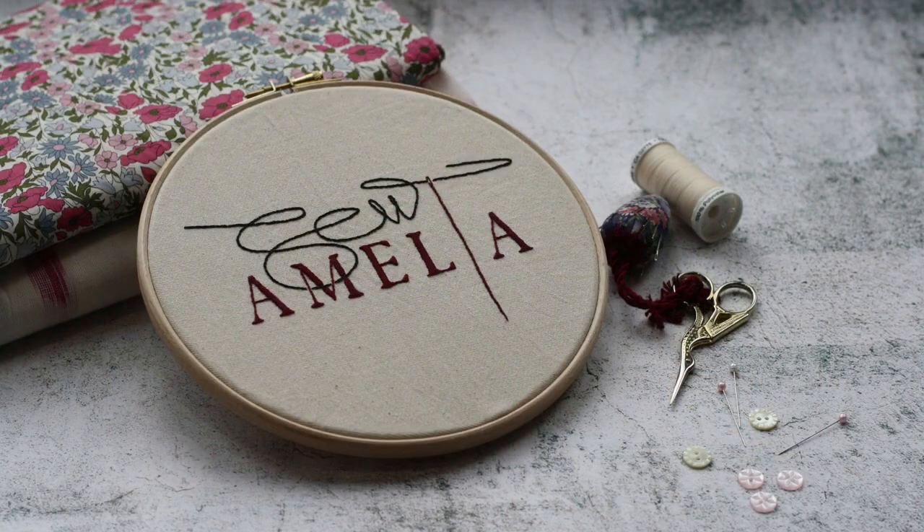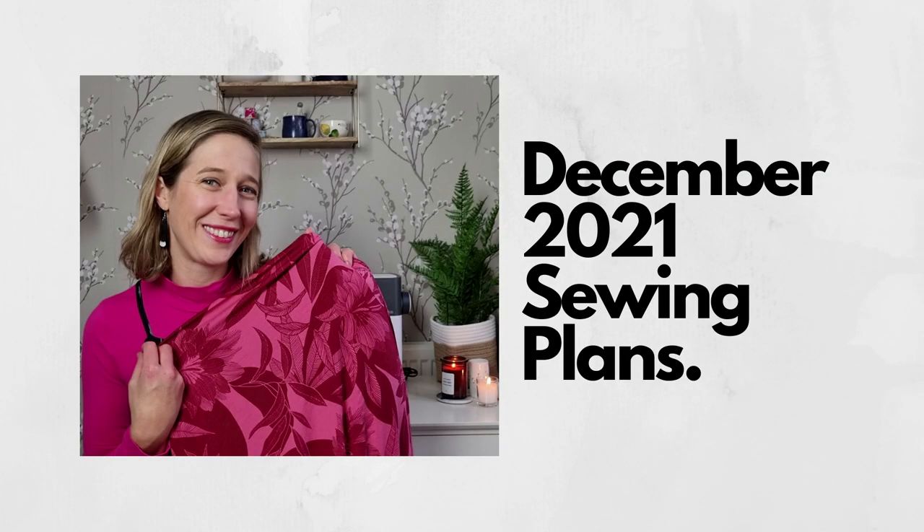Hello and welcome to Sew Amelia, my channel where I talk all about making a handmade wardrobe for me and my children. Welcome to this week's video, which is all about some plans for things I want to sew up in December. I cannot believe we are in December already. This year really has flown by and I am glad that we're coming into the Christmas season — I love that it's filled with so much light and family time. It's a really special time of the year and one of my favourite holidays.